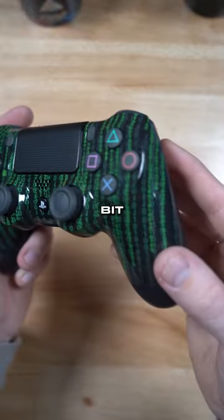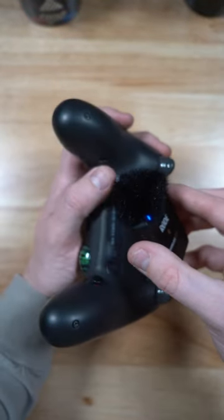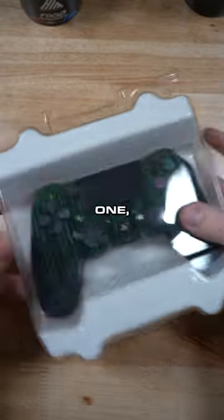We're not going to have them forever. Here's a little bit better look at it. Here's what the trigger sounds like. Back button. Anyway, we've already sold a few of these, so if you guys want one, you know where to get it.